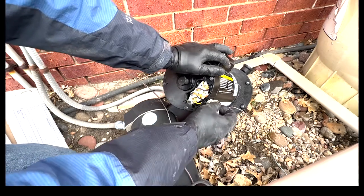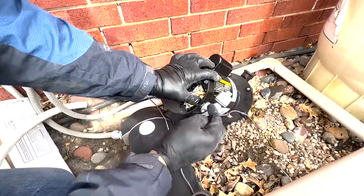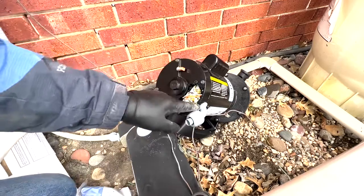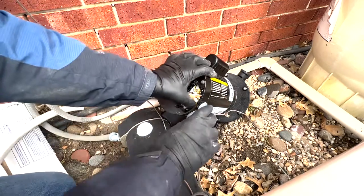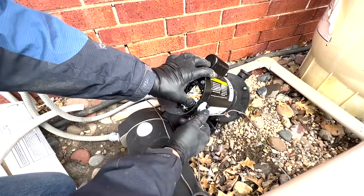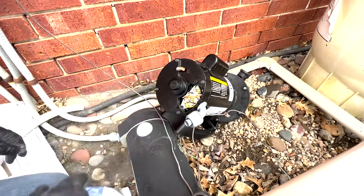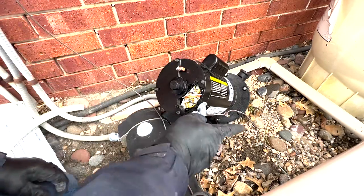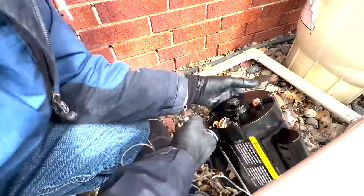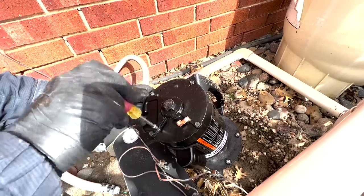We'll start putting everything back together. We want it oriented in this direction because that's the way the wire comes out. Then we'll put our wires back in just like they were before — you're going to have two hot wires and one green one that'll be your ground. Put the dust cover back on and tighten it down.